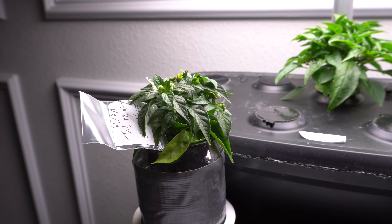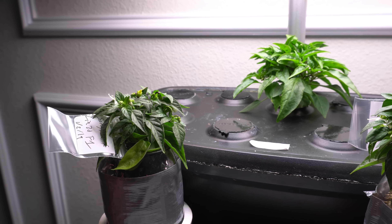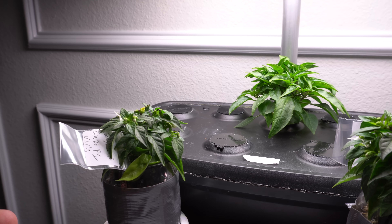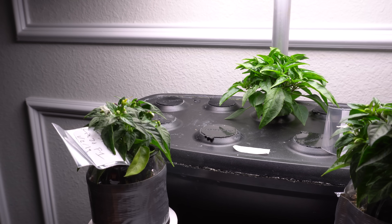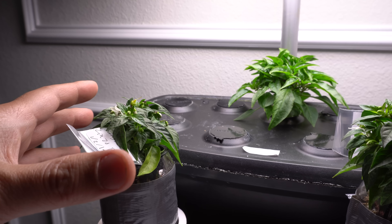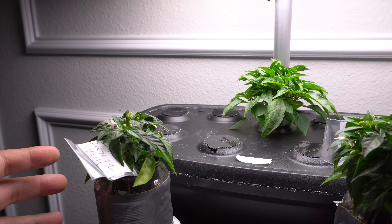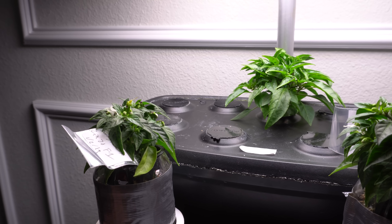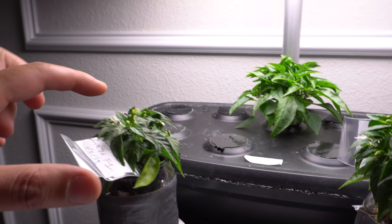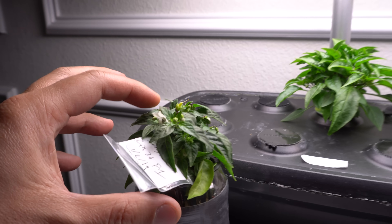Some varieties can be faster, but typically they're within about three and a half months. It's still quicker than outdoor growing, because outdoors it could take up to four to five months, maybe even six depending on your conditions. Because we're growing indoors, the temperature is always constant, so you can adjust it to fit the plant's needs. If the plant grows really well at 75 degrees Fahrenheit, you can adjust your indoor temperature to 75 degrees and it'll just shoot up and grow like crazy. So three and a half months is how long it took for this particular plant to fruit its very first fruit.